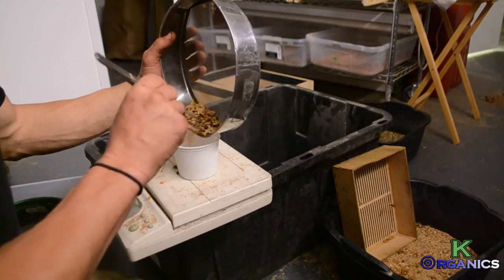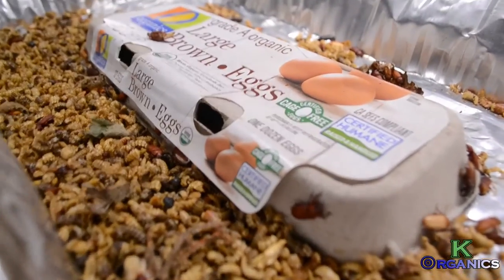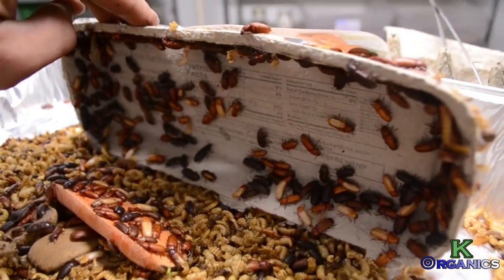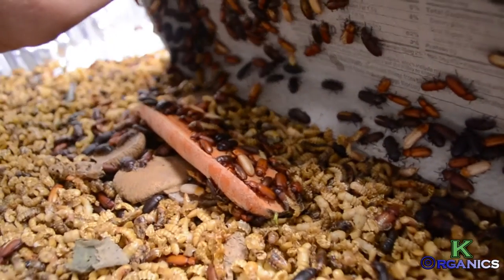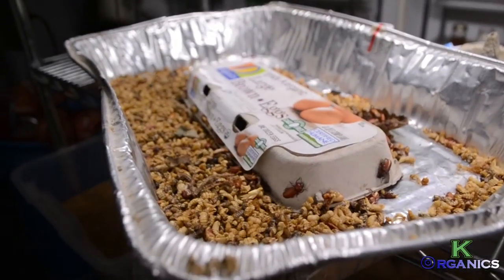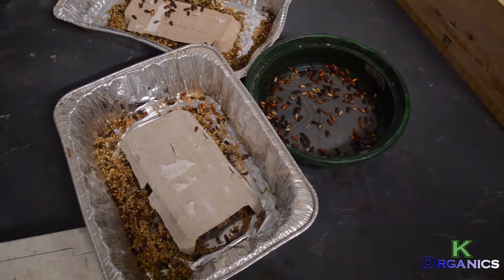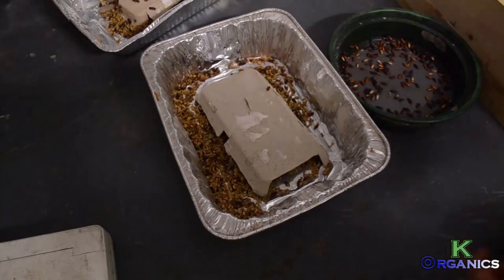Then you place that pupa sifter tray that you've just collected into a hatchery bin. They must be separated from the worms, because once they hatch you will have an issue with tons of beetles crawling around in the worm bins. We mitigate that by collecting pupas and putting them in a hatchery, and from that hatchery comes eventual beetles being born.